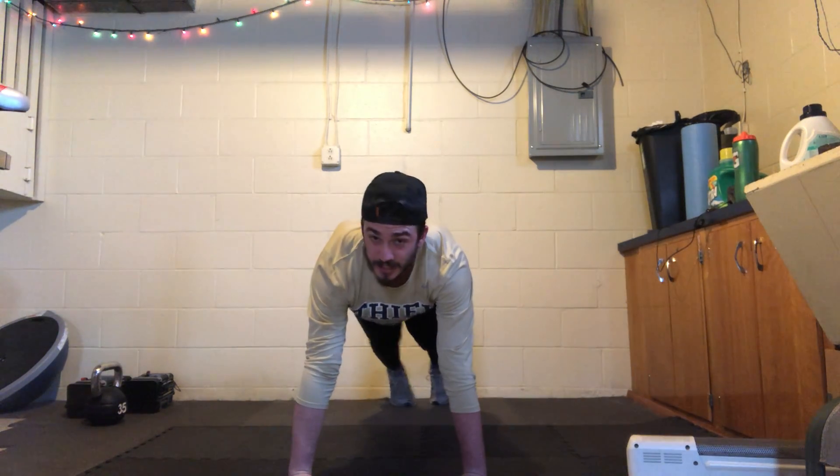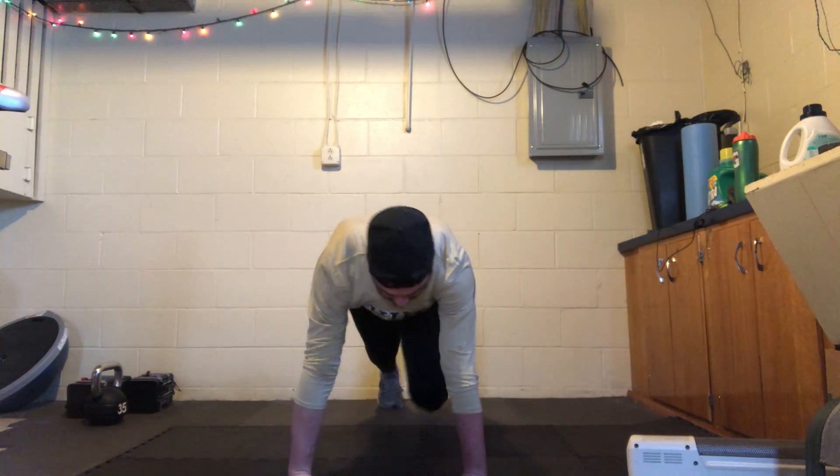Three, two, one — mountain climbers, knees up!